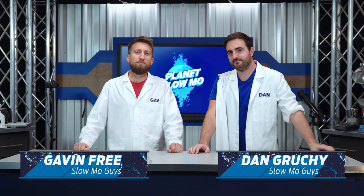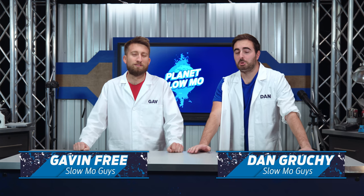Hello, I'm Gav. I'm Dan. And welcome to the final episode of Planet Slow Mo. I feel like it'd be a crime if we didn't go out with a bang. Well, how about multicolored bangs? I like it. Yeah, strong.